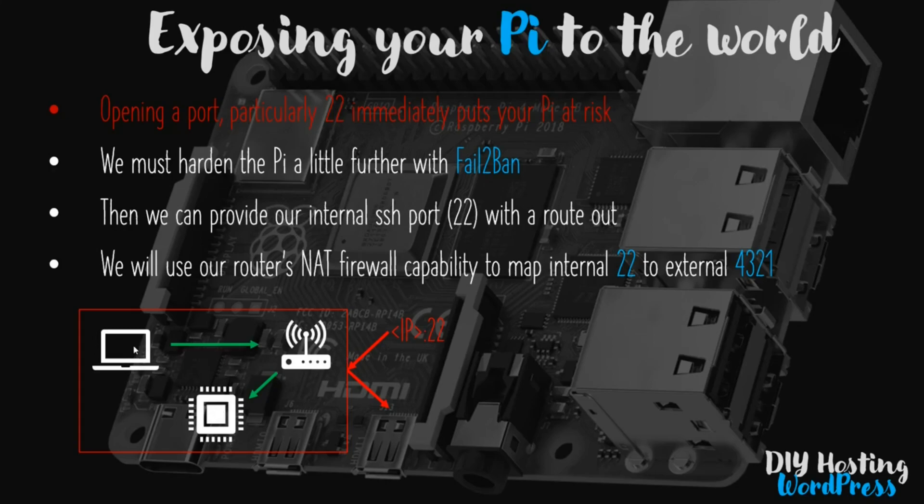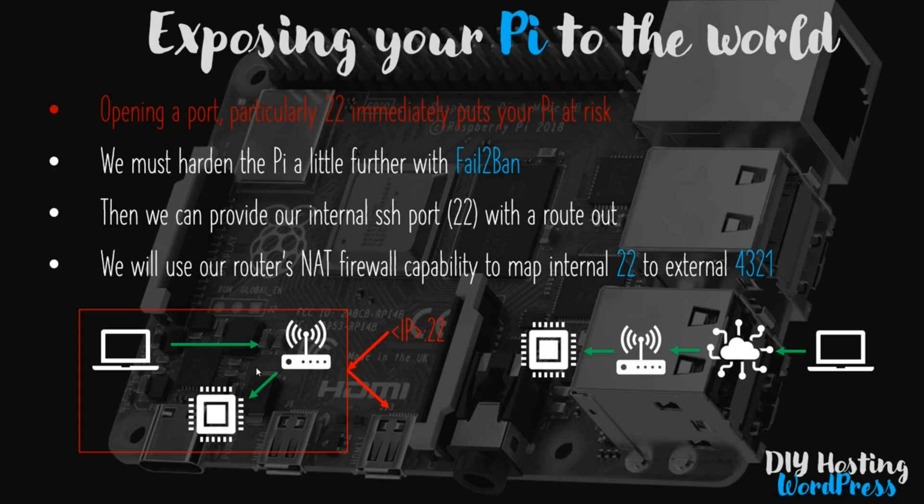Inside our firewall we have our nice safe local environment, which is what we have now. We've got our desktop computer - in my case a Windows machine - connecting via my router to the Raspberry Pi using a local IP address like 192.168.1.73. What we want is for our computer to connect from anywhere in the world through our router to our Pi. We're not going to achieve the full web server setup in this video, but exposing port 22 is the first small step.